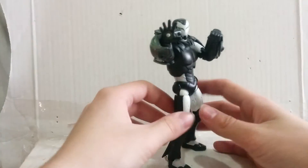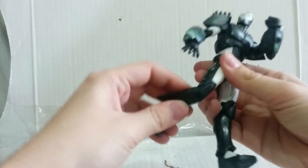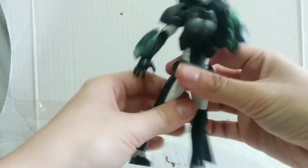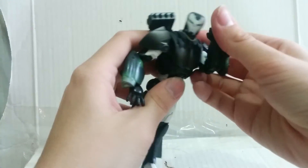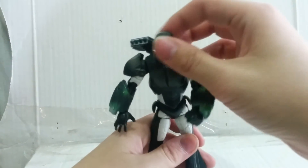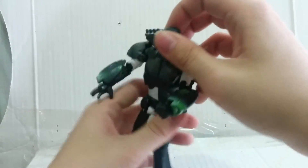Now for articulation: hands, armless swivel, bicep swivel, double-jointed knees, and an ankle hinge — no ankle pivot though, which is sad. Head and ab, and a waist swivel, double-jointed elbows so you can move in and out, foot and back. The head is on a universal joint where it moves back and swivels.